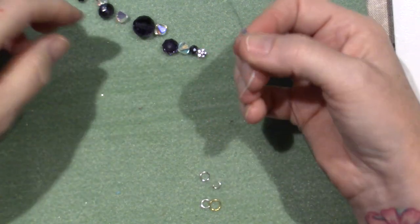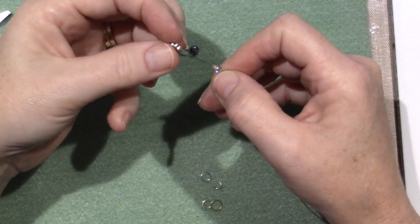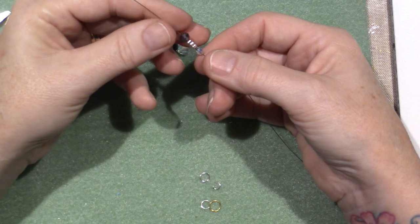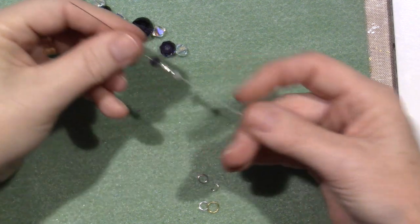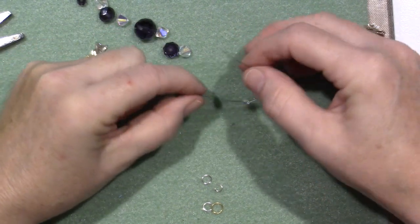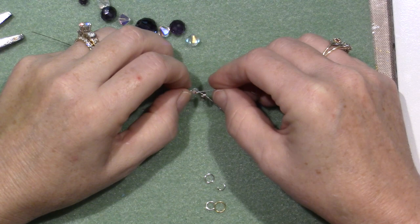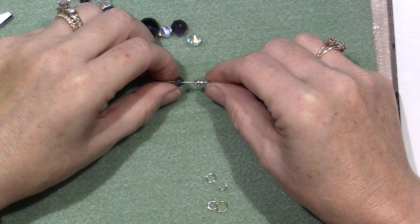So I put crystal, crimp bead, and flower spacer, then another bead — that's all I need right now. I'm going to take the other split ring and feed the wire through it, then go back through these beads. Make sure you go right back through the crystal, the crimp bead, the flower spacer, and this little bead too.